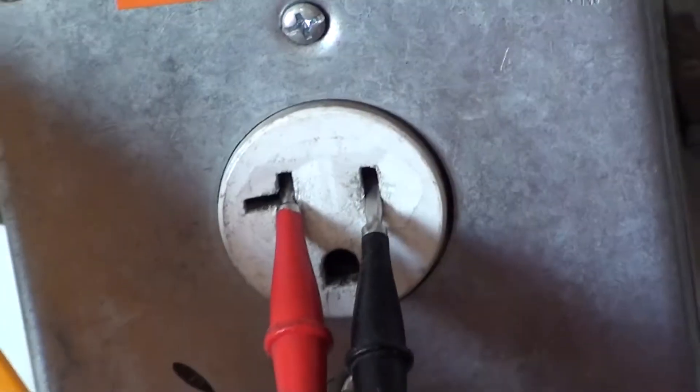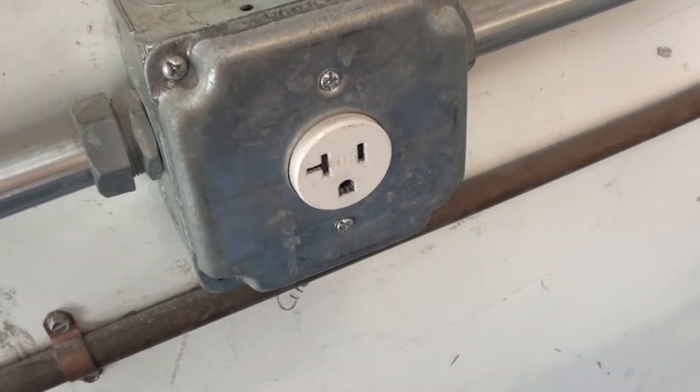First, you want to make sure that your pump is connected to the right power supply. We're not going to cover setting the pump in this video, but please verify everything before you wire or plug in your system.